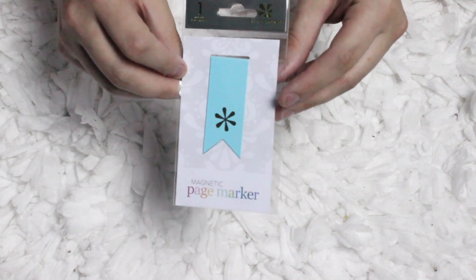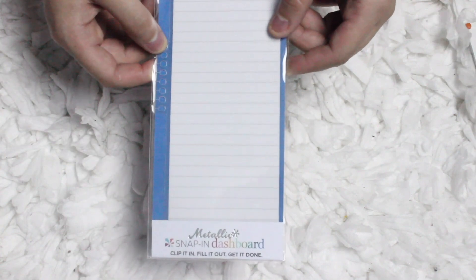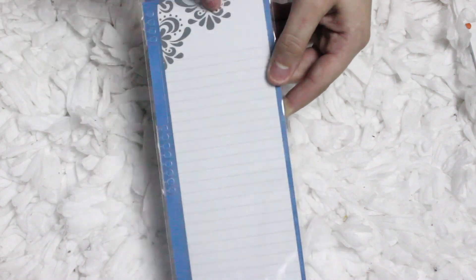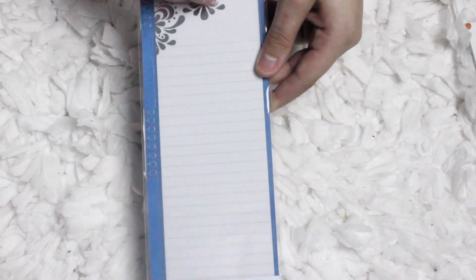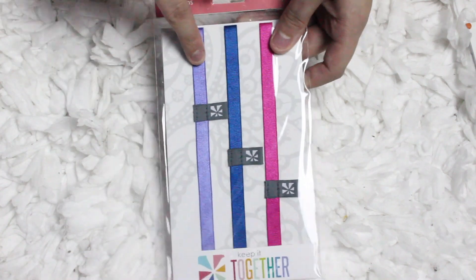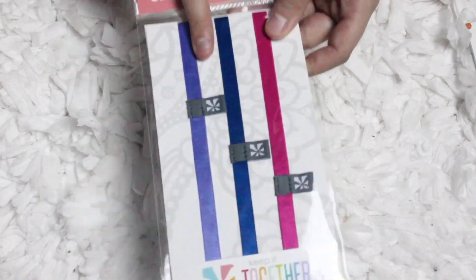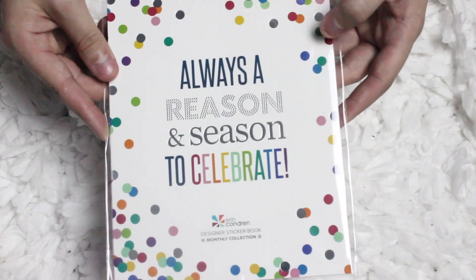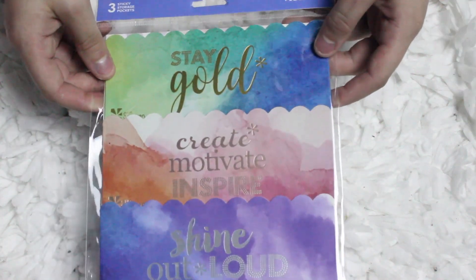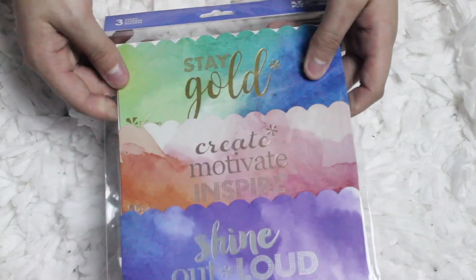They also have new magnetic page markers, which you can use to mark what page you are on. They also have metallic snap-in dashboards — you can clip this in wherever you want in your planner, write on it, and then wipe it off. You could put your grocery list or to-do list on it. There are also tons of new colors for the keep-it-together bands, which are perfect for keeping your planner closed and preventing things from falling out. And there's a designer sticker book — the monthly collection — plus a pack of sticky storage pockets that can be used on monthly dividers or on a single page.